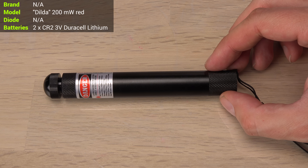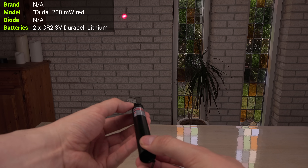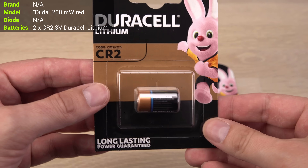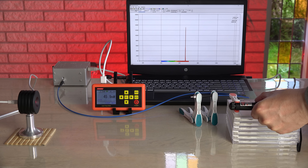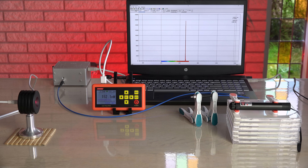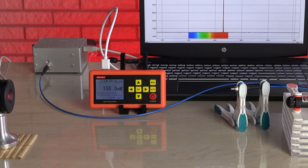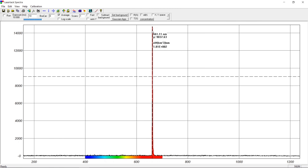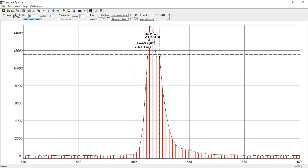Why not start off with the laser I featured in my very first video over 11 years ago — an up to 200 mW strong red laser. For all tests I will use new or freshly recharged batteries to give the lasers the best chance of high power. Not quite 200 mW, but I'm just glad it even works being at least 11 years old. It appears to be a 660 nm diode running a little hot at around 662 nm. Not the cleanest spectrum we will see.